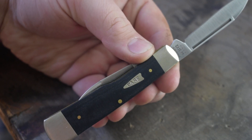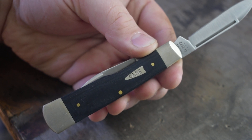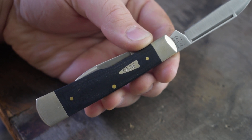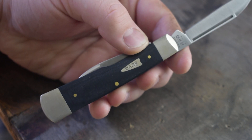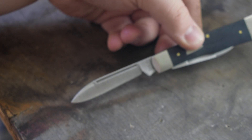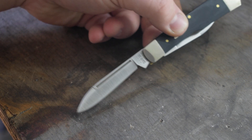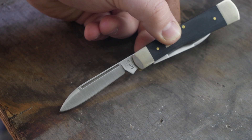Let me get it focused. It's got the Case arrowhead shield — I think this might be my only knife with the arrowhead shield. I like the shield pretty good. I used to have an emerald-handled canoe with the arrowhead shield but I got rid of it. This knife has a large spear point blade.